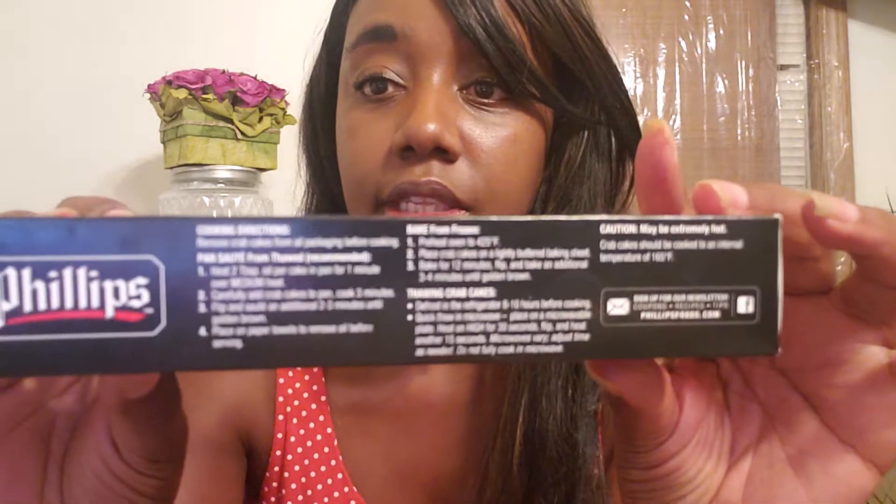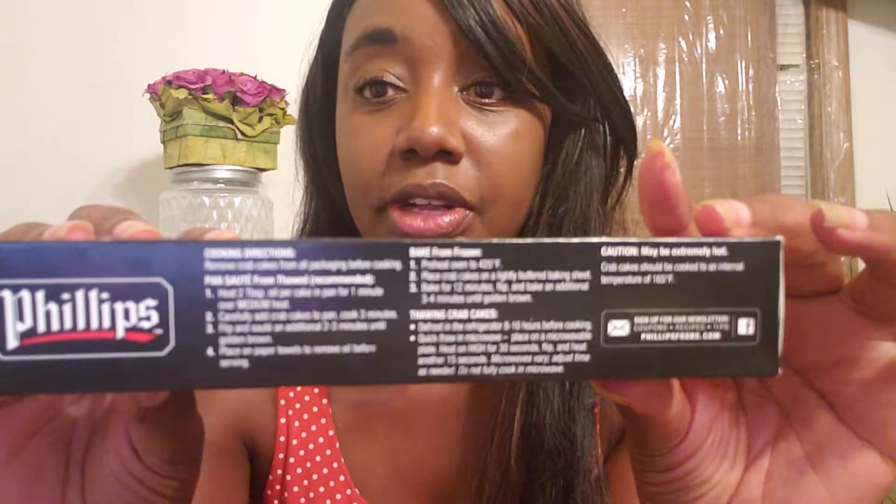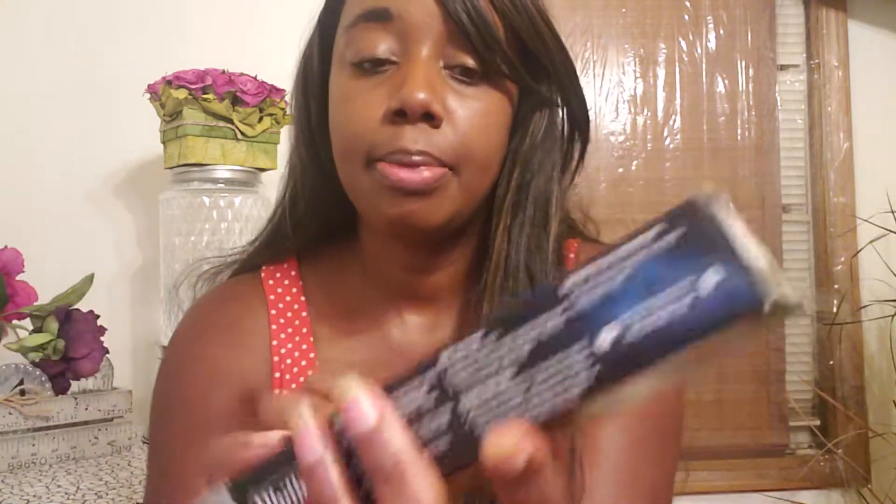The instructions are just four simple things — I won't read all that to you guys, you can figure that out if you find them at your grocer. But what I wanted to specifically point out was how much quality there is in these two little delicious crab cakes.